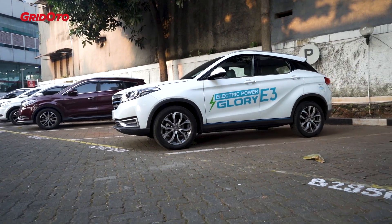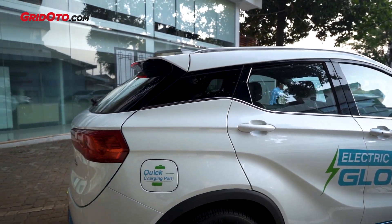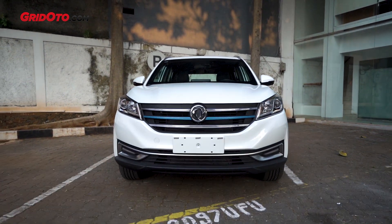The dimensions are more compact compared to the Honda HR-V or the Proletrak. So for commuters in the Greater Jakarta area, with dimensions like this, I think it's better suited.